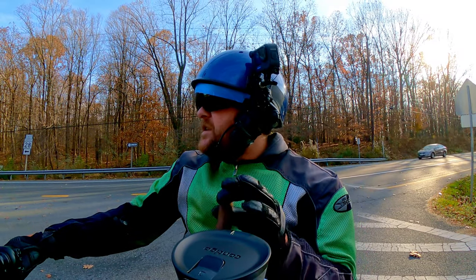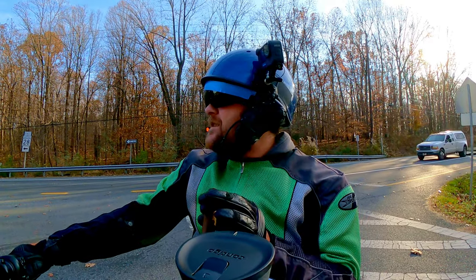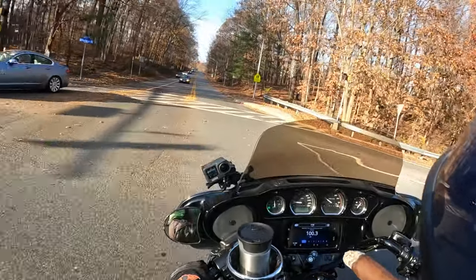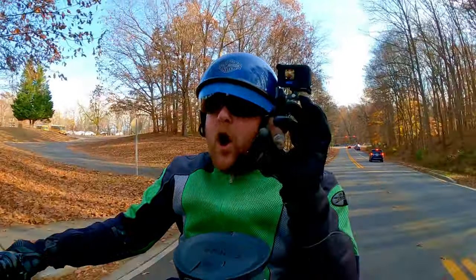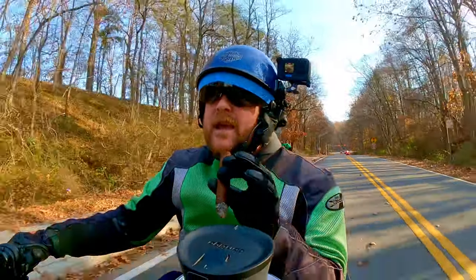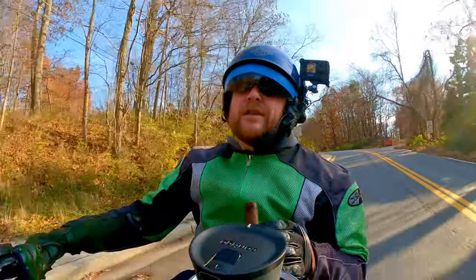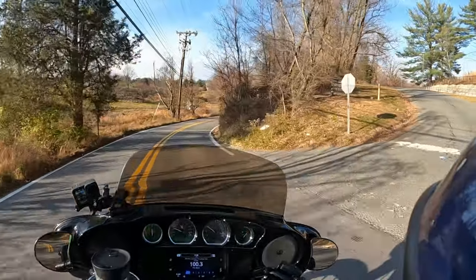Hey, welcome back to the channel. You saw the thumbnail — I will divulge my deepest darkest secrets of how I do what I do here on YouTube. Stick around, I'm going to help you get your audio on point. That's what I'm doing today, and your old buddy John is giving up the goods. Thanks for coming along on a ride with me — let's dive right into it.